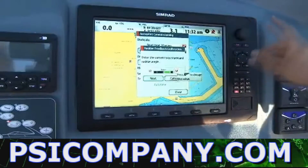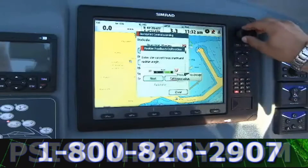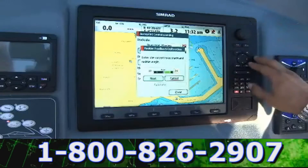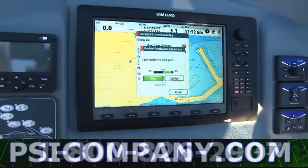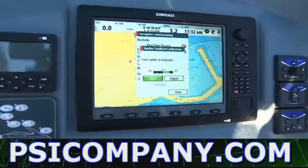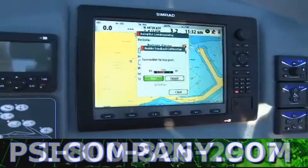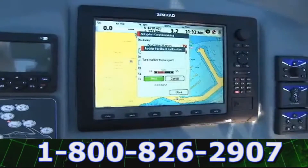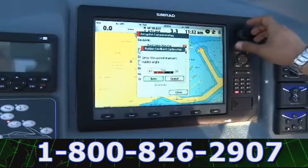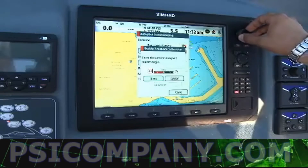If we want, we can also change the value manually. Then we move to the other side, the maximum port side. We click next and then change the value manually because it should be symmetric.